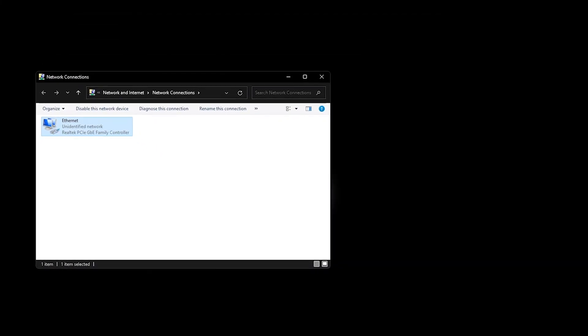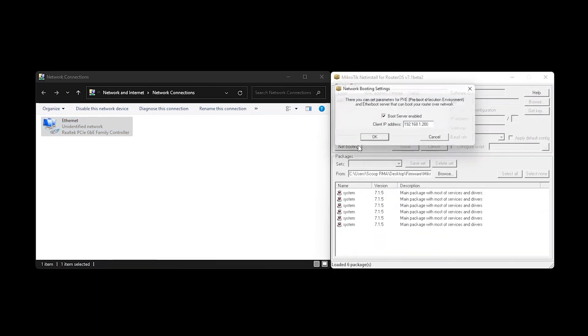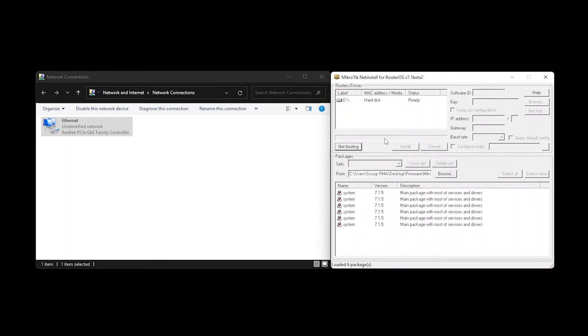Once this is done, run Netinstall as administrator and navigate to the Netbooting menu. Make sure boot server is enabled and insert an IP address — in our case 192.168.1.2 — then save the changes by clicking OK.